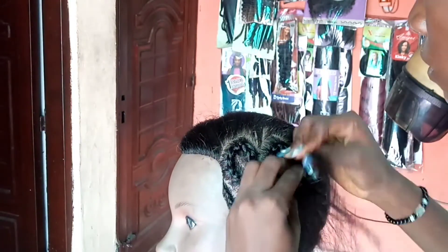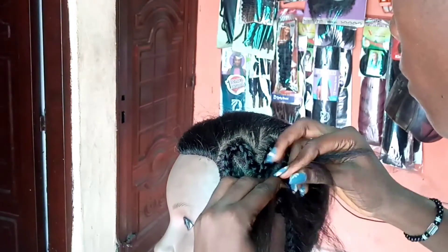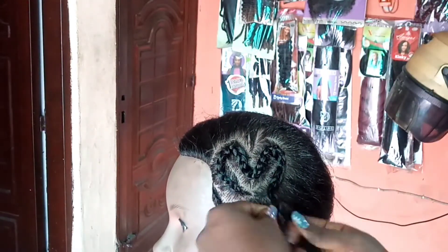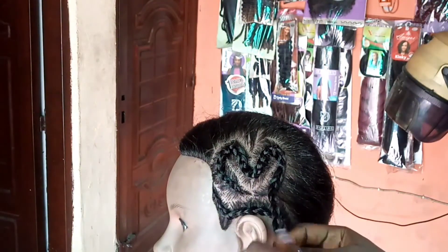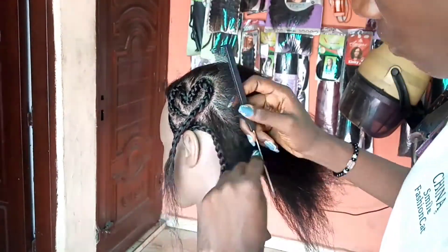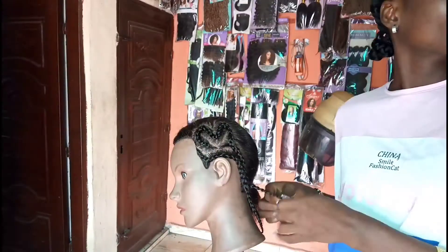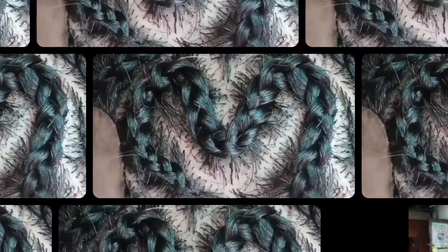You make your number three on the hair, and here I'm done with the number three. This is what it looks like — if you put the end of the braid together, it'll look like a heart braid. This is the number three, and I'm just going to weave it down to make it a braid. Here I'm done with the head, and this is what the number three braid looks like.